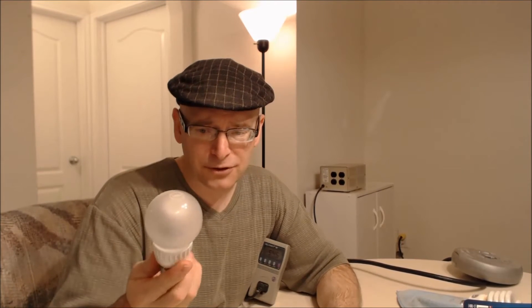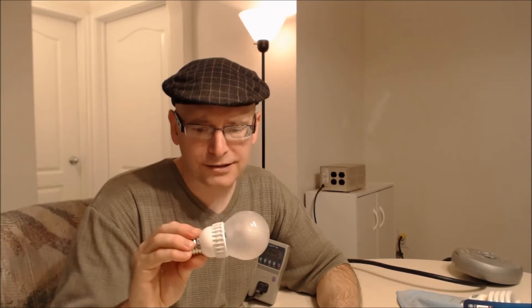I bought about six or seven of these Cree LED light bulbs — the soft white, 60-watt — last year. It was a little bit of an expense, but I knew that over the long term not only would they save me money, they would last longer, and they're just great.